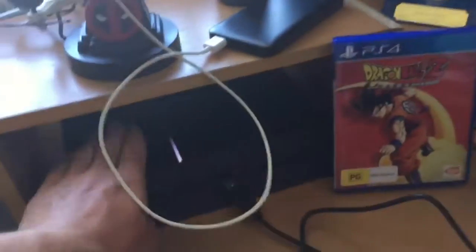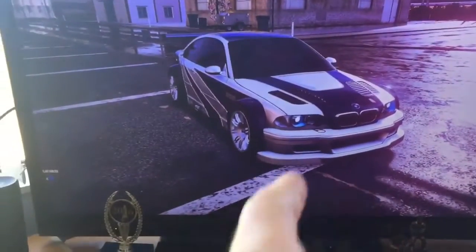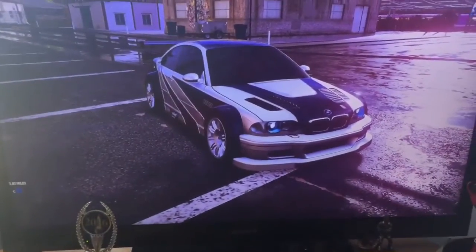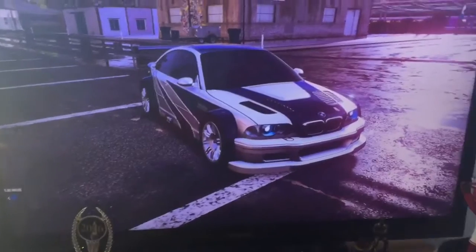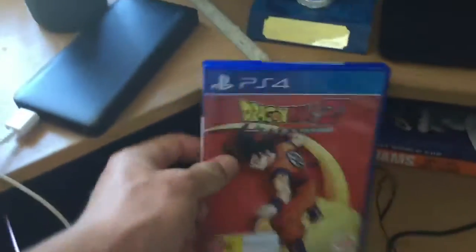This side, obviously, we've got my PS4 right here, which is going. Look at that awesome screenshot that I took of the BMW M3 in Need for Speed Heat - originally in Most Wanted but was brought back for Need for Speed Heat. That beautiful car was freaking awesome. I've got Dragon Ball Z Kek right here.